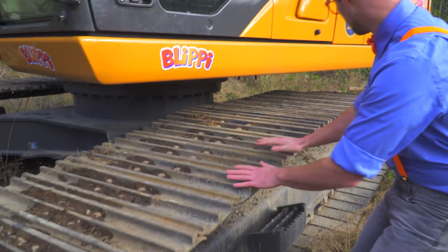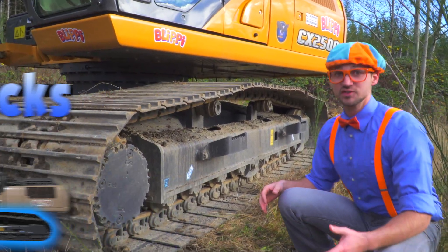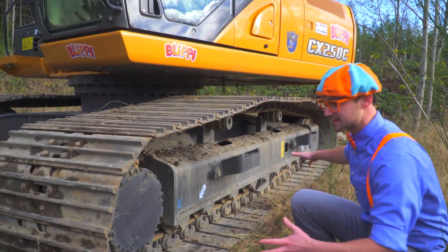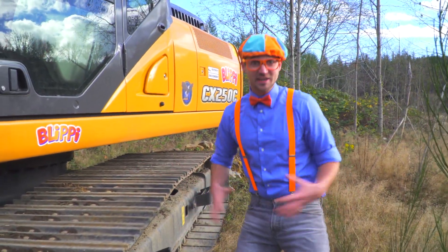Whoa! Look! These are the tracks of the excavator. Wow! There's no wheels and tires on an excavator. There are only these tracks, and it allows for it to go over rocks and mud and big piles of dirt and not even get stuck.